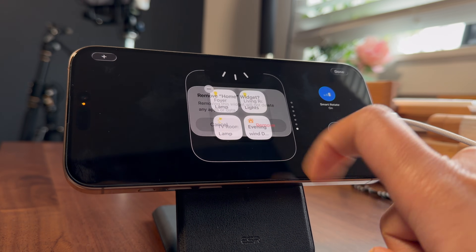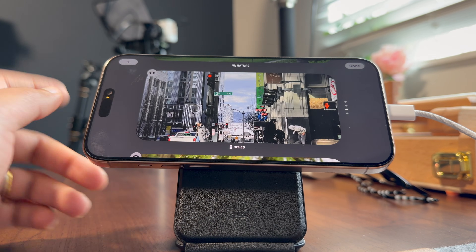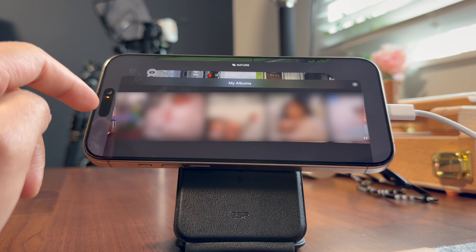Another really nice way to customize StandBy mode is by using photo albums. Instead of letting it show random pictures, if you like having a photo slideshow on your StandBy screen you can choose exactly what shows up. Long press on the photo screen in StandBy, tap the plus icon, and select a specific album from your Photos app.